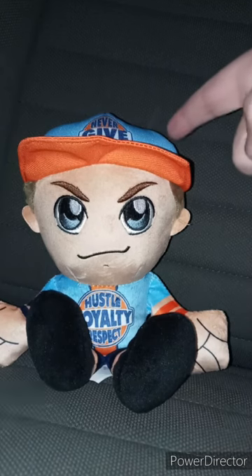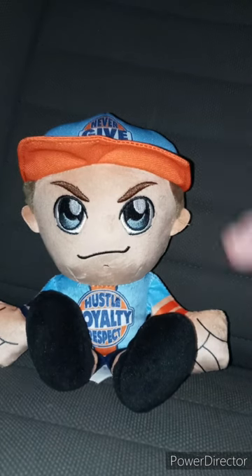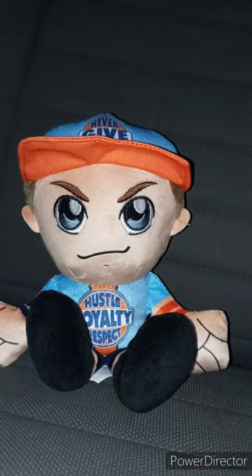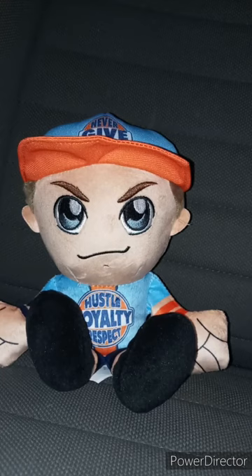This is John Cena's third Bleacher Creatures plush, and this is the very first time I'm owning a John Cena Bleacher Creatures. This unboxing plus review is going to get a hundred out of a hundred. Like, comment, and subscribe.